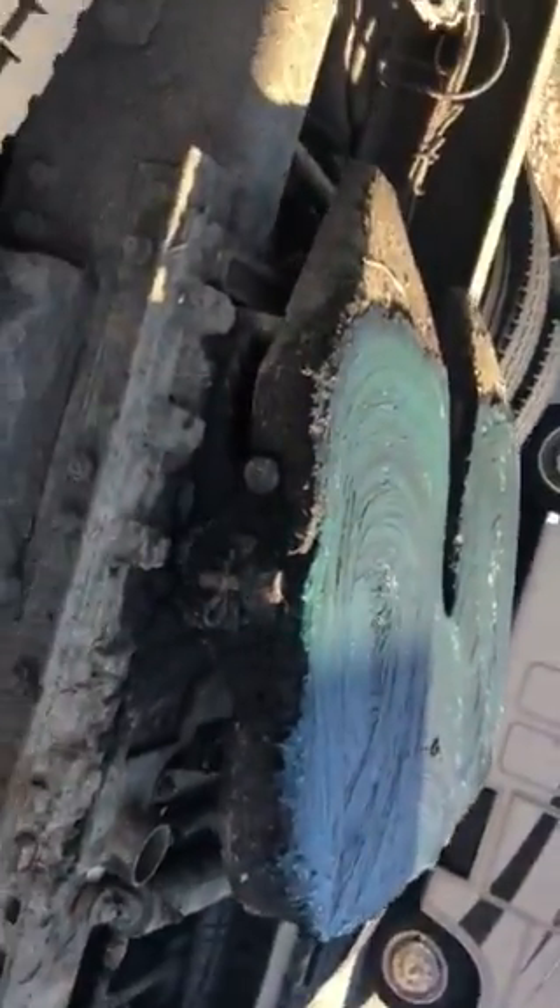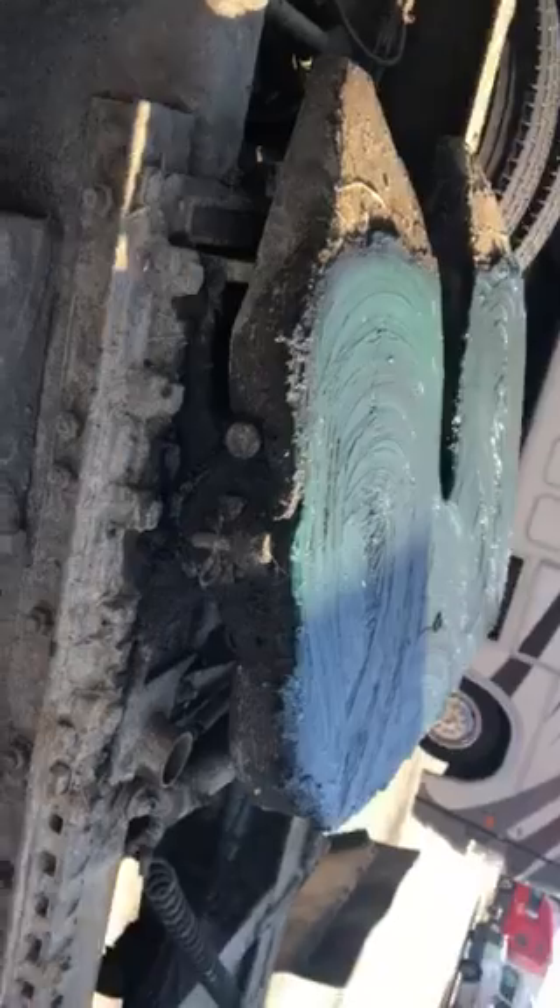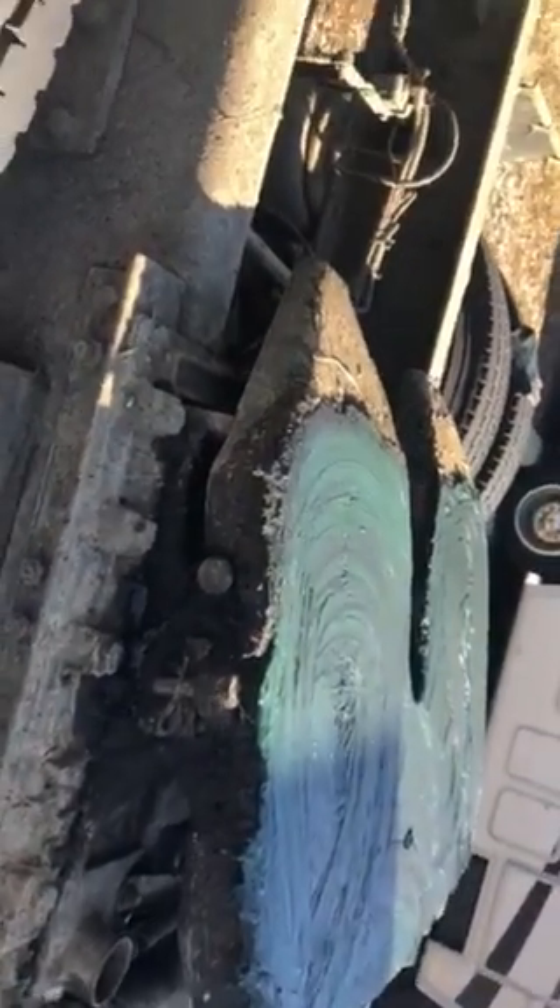That's how you grease a fifth wheel. I could have done it quicker if I wasn't filming, but anyway, you got it.